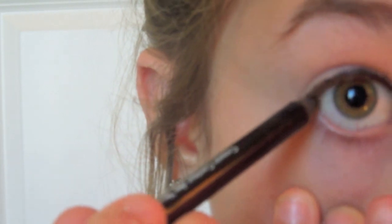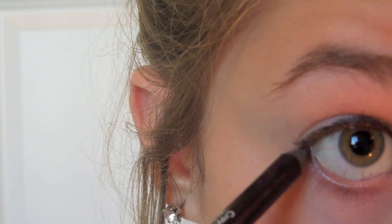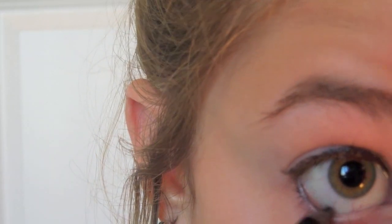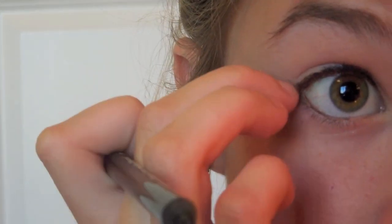It doesn't have a labeled color but it's black. I'm going to use this on my waterline and my lower lash line, and I'm going to connect it with a little wing just so it's really subtle. Then I'm going to curl my eyelashes.